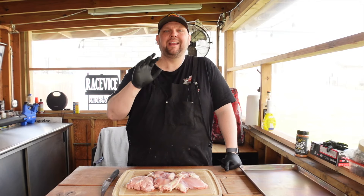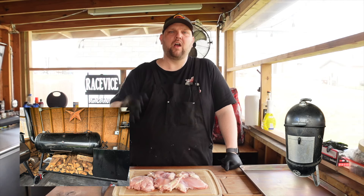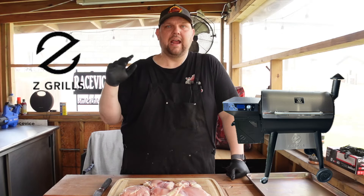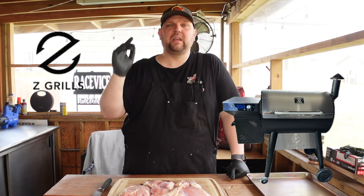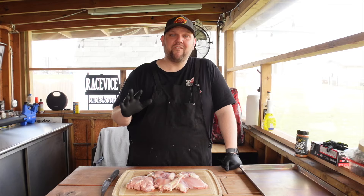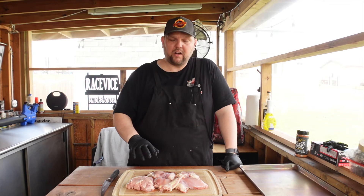If you know me, I've never cooked on a pellet grill before. I've always been a Weber Smokey Mountain guy or offset stick burner guy. ZGrills reached out to me and asked me to check out their pellet grill, the 7002C2E with Wi-Fi, and I said yeah, let me see what this is all about. Since I've never cooked on one before, I'm going to do something pretty easy to start.